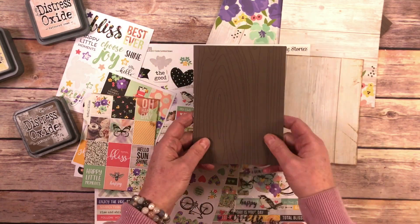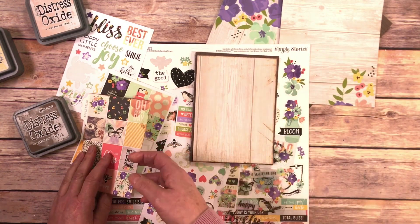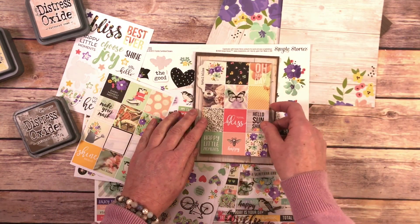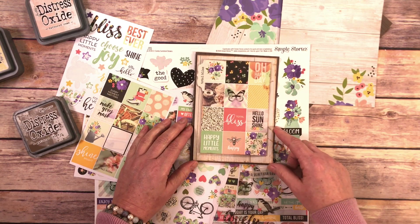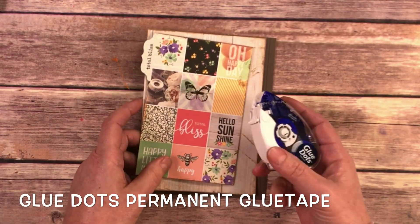If I was really lazy that could be a really simple card. But then I added on another piece of wood and then I'm going to add on this sticker sheet on top. Now I'm going to adhere everything together using my Glue Dots tape runner.